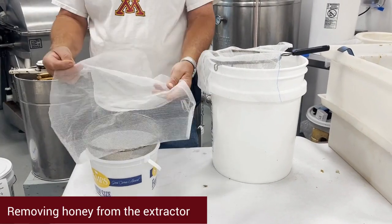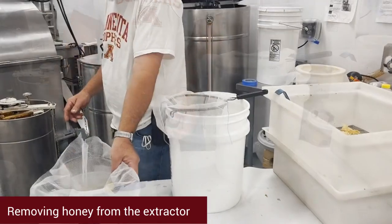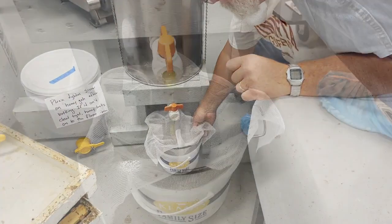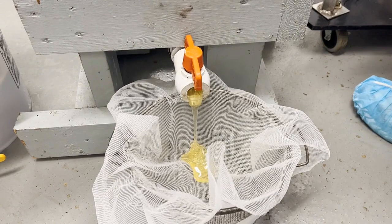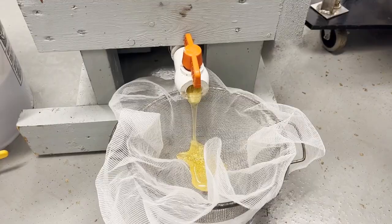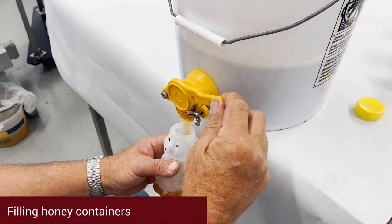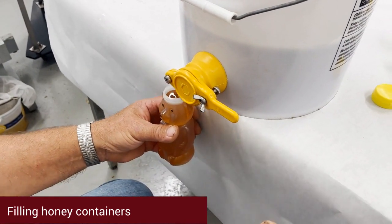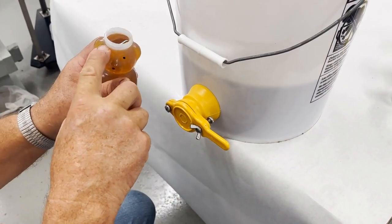You will need a bucket, a colander, and a straining cloth. These items will catch the bits of wax that were still on the frames from the cappings. Place them under the spigot of the extractor and then open it up to let the honey strain through the cloth. The honey is then ready to be bottled. To prevent bubbles, tip it and let it run down the side, then turn it off before it overflows. It should be right up to the fill line.